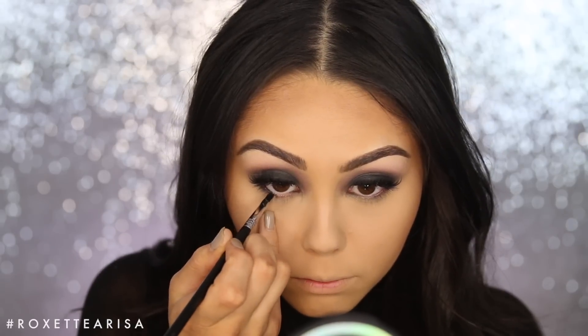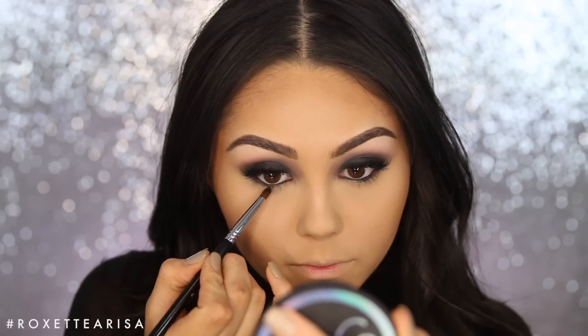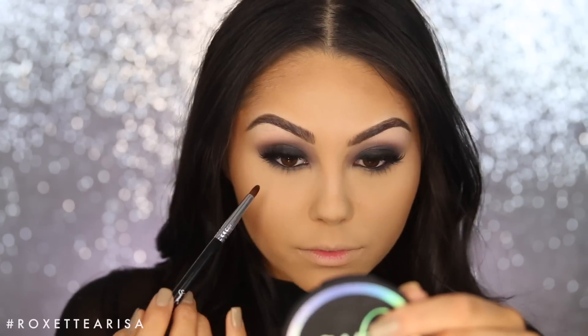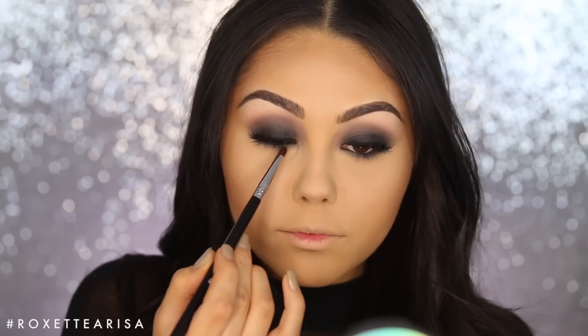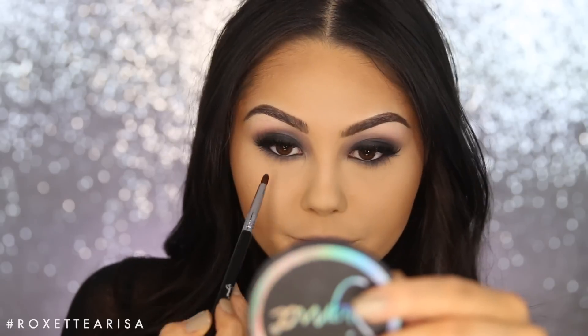Now finally back to the eyes. For the lower lash line I want to make it super duper smoky to really complete the look. First I'm going in with the Sigma Wicked Gel Liner, applying this with a Tightline Liner E16 brush. Then I'm gonna smoke that out with an E30 Pencil brush — I'm literally just smoking out that gel liner. I also want to add some of the shades we used on top, particularly the gray Cinders and the transition shade Haze, connecting the inner corner to the outer corner to make the eye look complete.